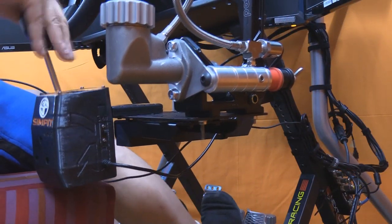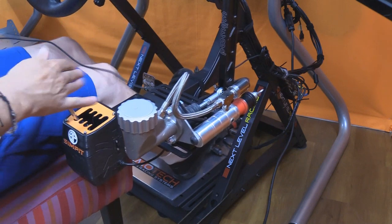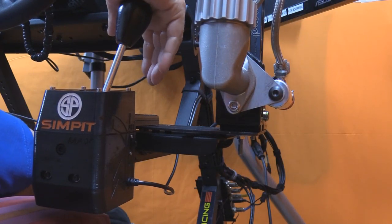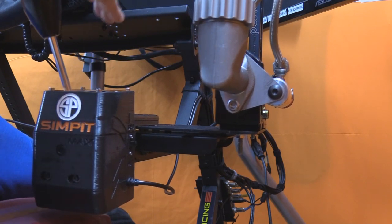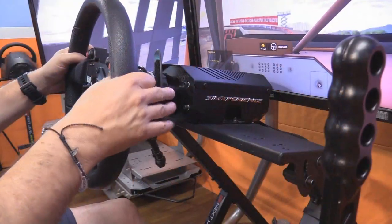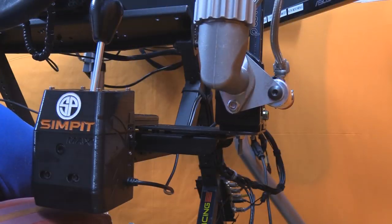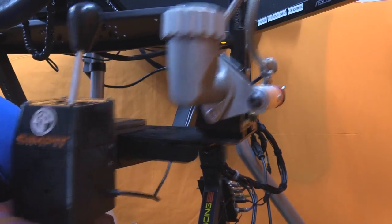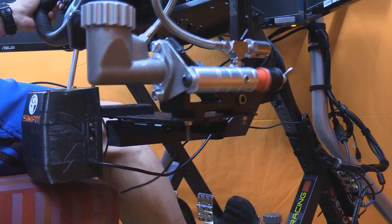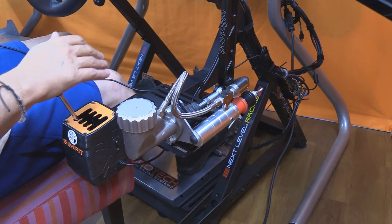The shifter mount gets the job done in the most minimalistic way possible. For lightweight shifters like a Logitech, TH8RS, or SHH, the mount will hold it where it needs to be, but it's very wiggly — not just flexing, but left-to-right and up-and-down play. The handbrake also mounts on that arm, so with the mount being fairly wobbly the handbrake wiggles as well. A heavy-duty handbrake will actually tilt the rig toward you when you pull on it. The shifter mount is the weakest link of the Wheel Stand DD.